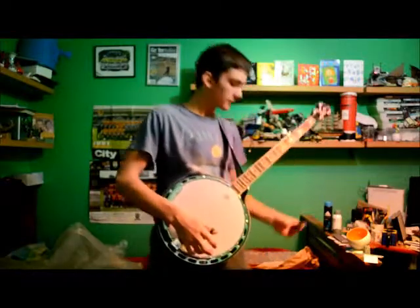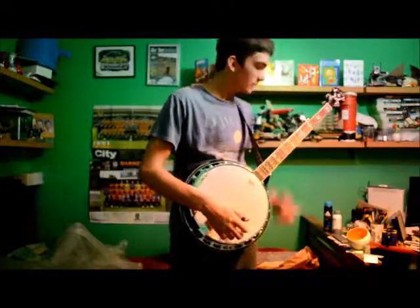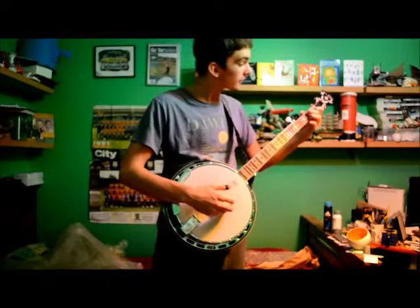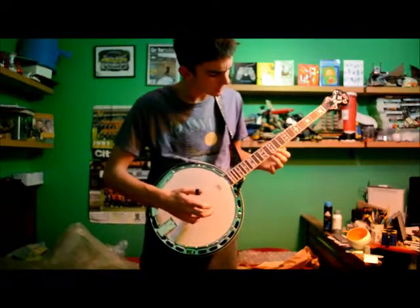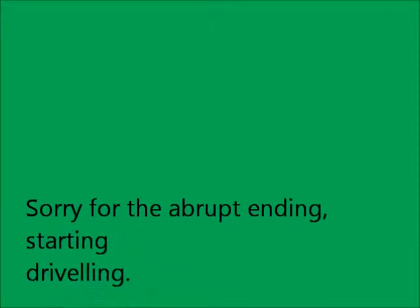Another good selling point is - I don't know if you can see this - it's a little card that says this instrument is strung with D'Addario strings. That's another great thing about it - I was planning on going out to get new strings, but if it's already got good strings I don't need to. I think they're light gauge strings - they feel like it. I think that's a good thing.